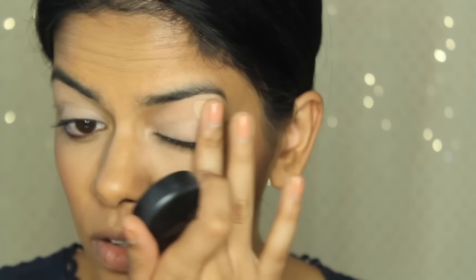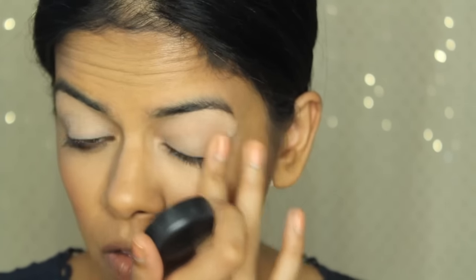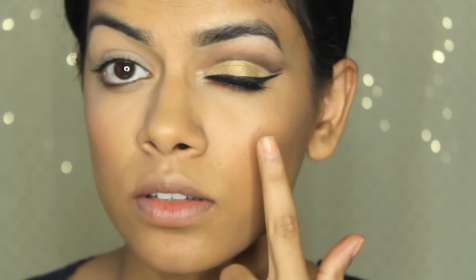Now I'm going to prime my eyes with MAC Soft Ochre. I really didn't want to buy such an expensive primer, but this is amazing — I already did one eye. It's worth it despite the price.